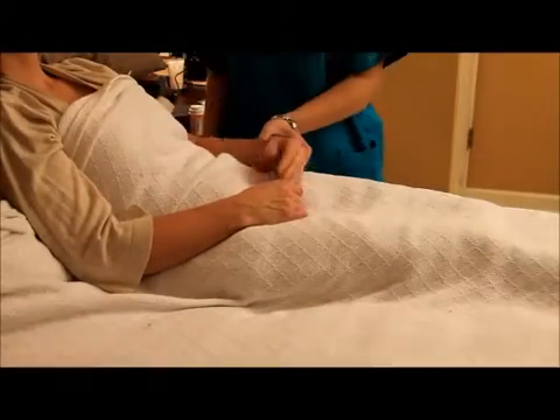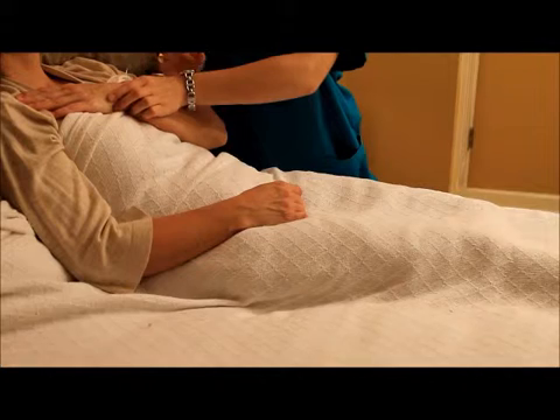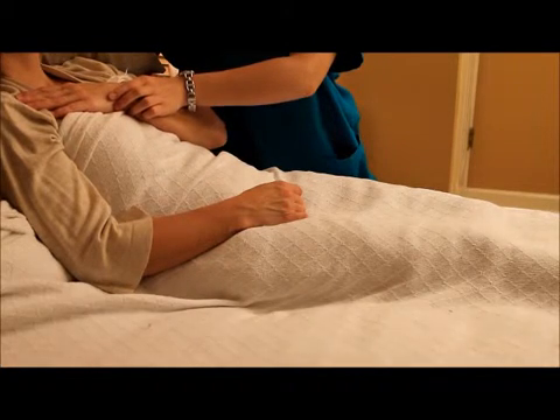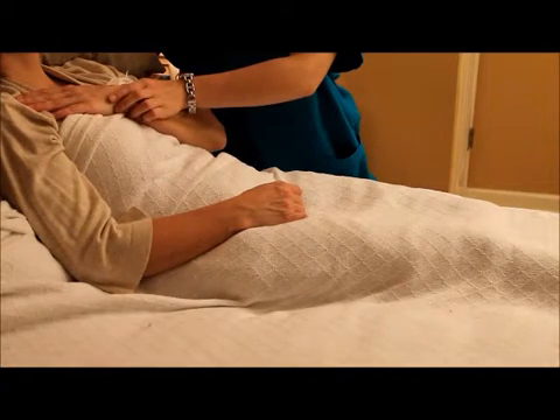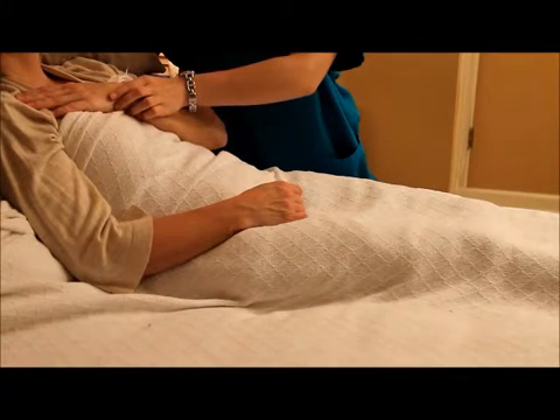To measure the respiration rate, watch your patient inhale and exhale for 60 seconds. If you need to feel each breath, have the patient cross their arm over their chest as shown in the video. After one minute, record your results.